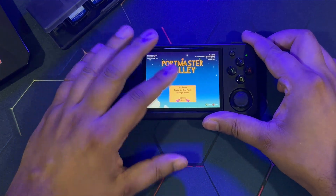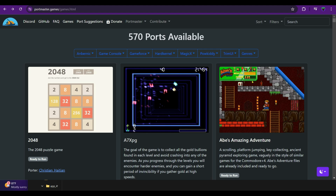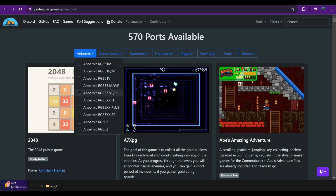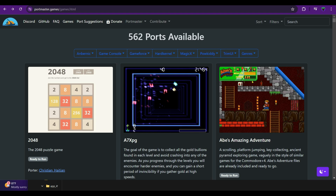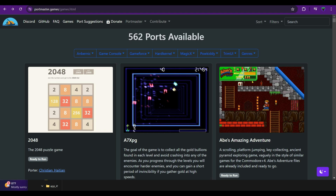Now we're jumping to Portmaster's website — I'll link it in the description. The home page shows the total number of ports: 570 as of today, and it will only increase since it's an active ongoing project. Just below that you'll find the supported devices: Anbernic, Game Console, the R33S retro handheld, TrimUI, and Powkiddy. Select your console and it will filter down available ports. For the RG35XXH, there are 562 ports — only 8 less than the total, which is pretty impressive.